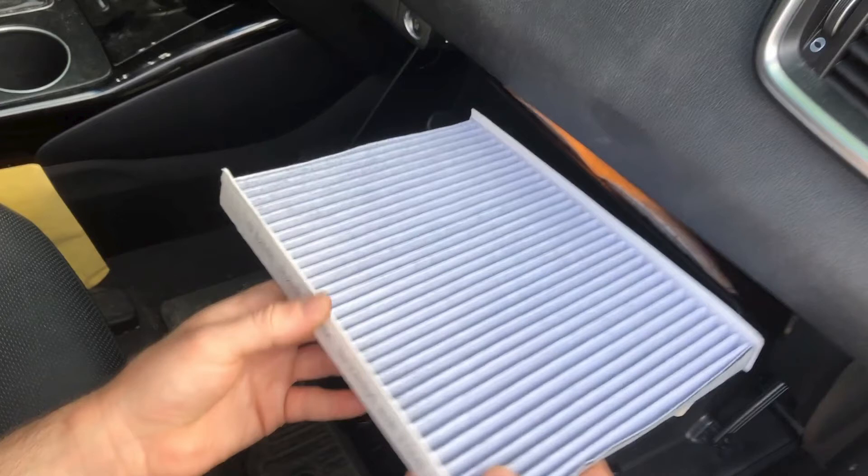Hello, today I'm going to show you how to change the cabin air filter on your 2016 through 2020 Kia Sorento. Changing the cabin air filter is routine maintenance for your vehicle and should be done about every two years or about every 15,000 to 30,000 miles. The dealership quoted me $65 to do this, which is crazy because it took me about two minutes to do, and the filter I bought on Amazon for less than $15. So it is definitely not worth paying somebody to do this when you can do it very easily yourself, and I will show you how.